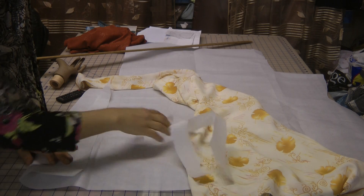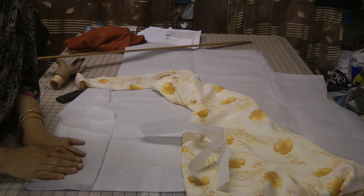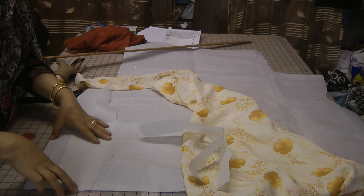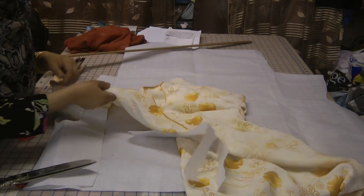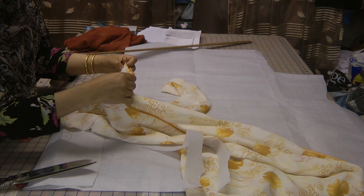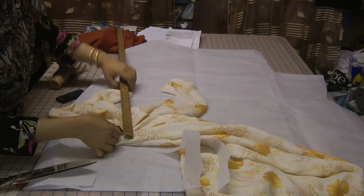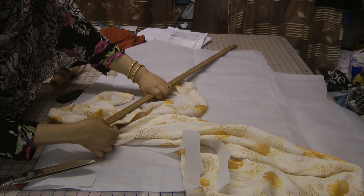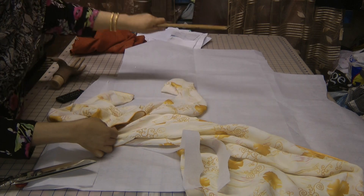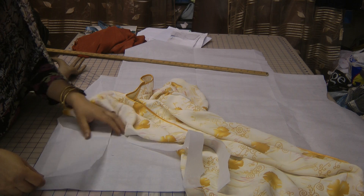To cut the galati neckline you need a piece of interfacing. I'm just going to roughly measure this particular galati neckline — this granddad collar neckline is about 12 inches. The person that I'm making for is slightly larger in terms of size.